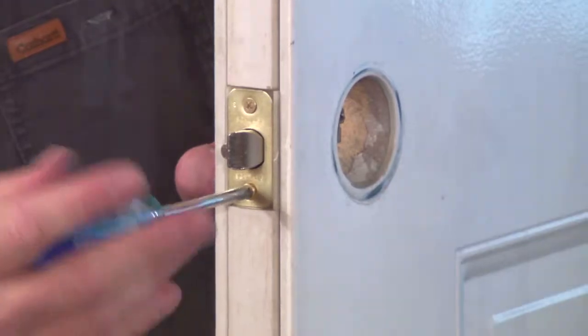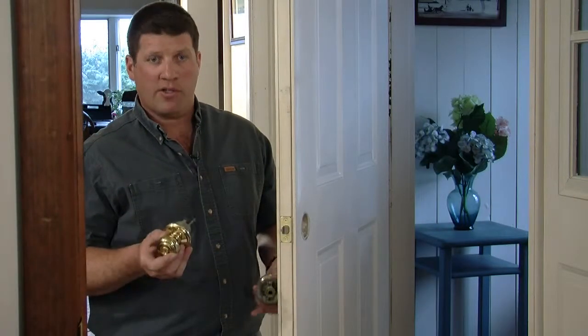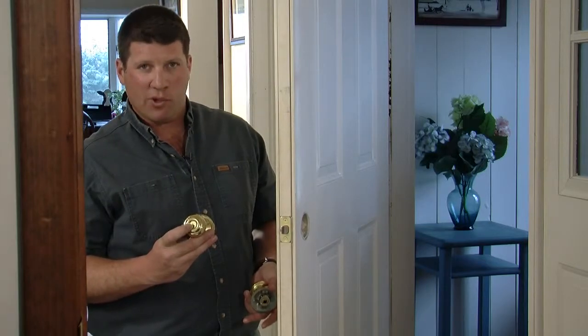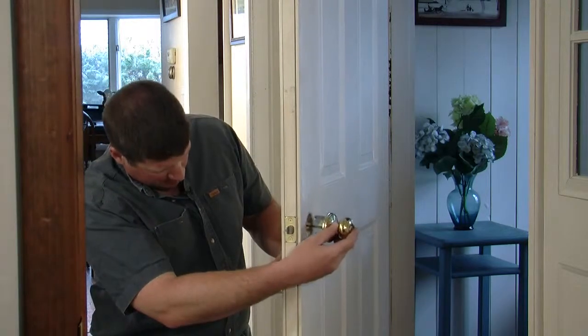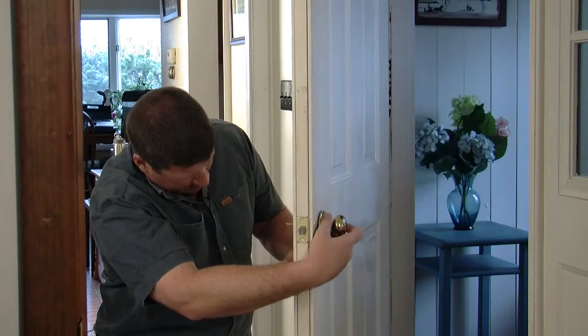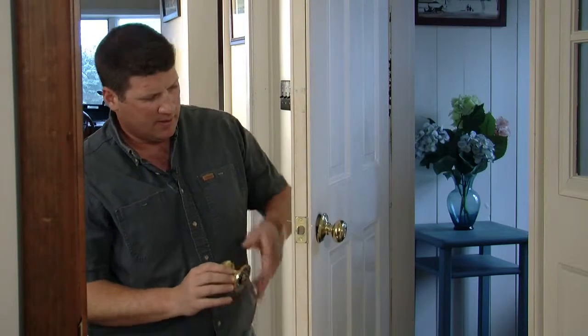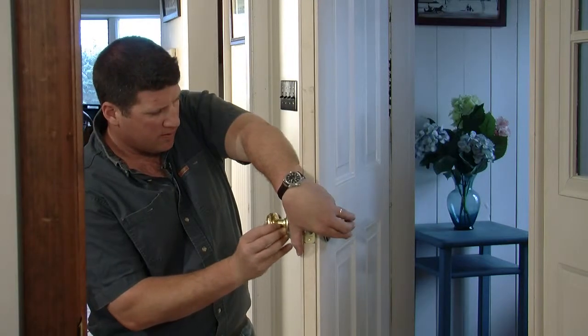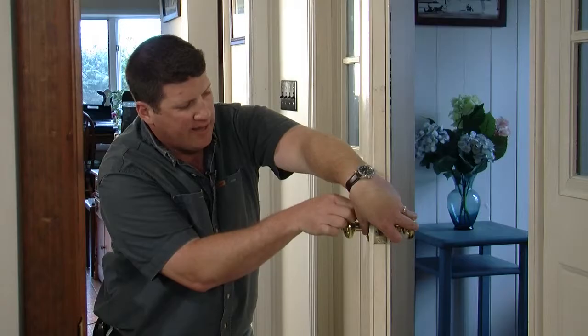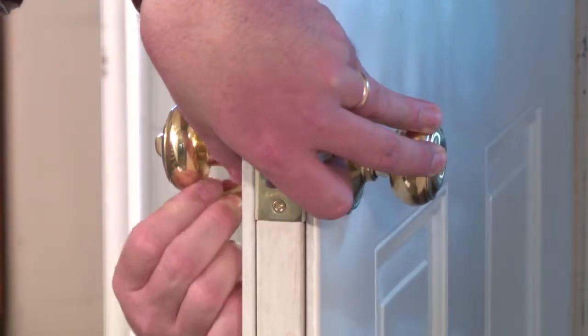Next, we'll install our new doorknob. The next step is to insert the new lock set. Make sure the key is on the outside and the slot is oriented up and down. Insert these screws that hold the two sides together, then you simply tighten it up.